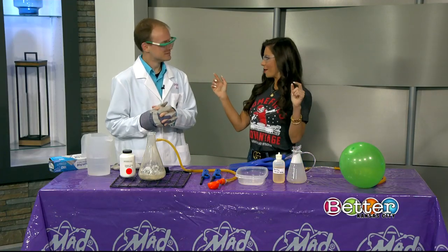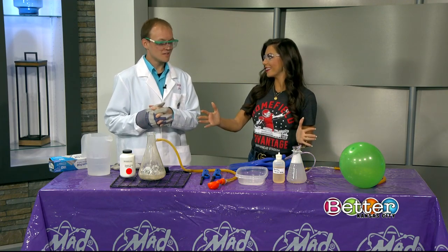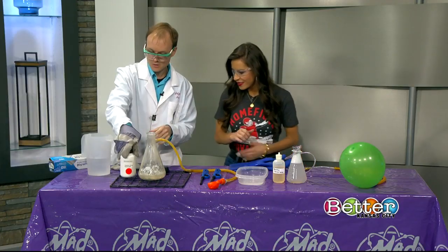So let's go off the top — what is hydrogen and can we actually make it? Yes, hydrogen is the most abundant element in the universe. We can find it just about everywhere. I have hydrogen, you have hydrogen, we all have hydrogen. So we're gonna make some hydrogen so we can use it.